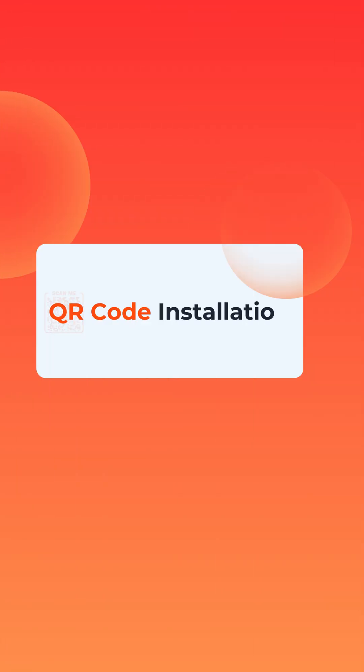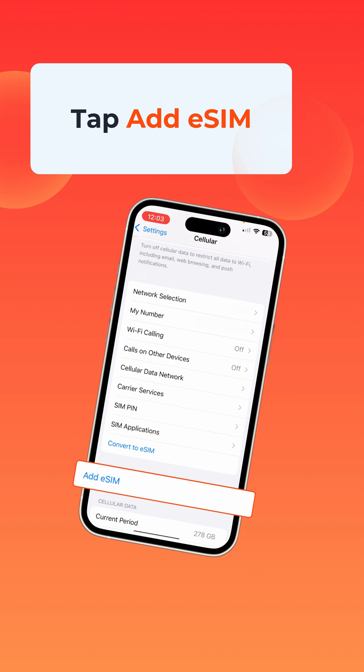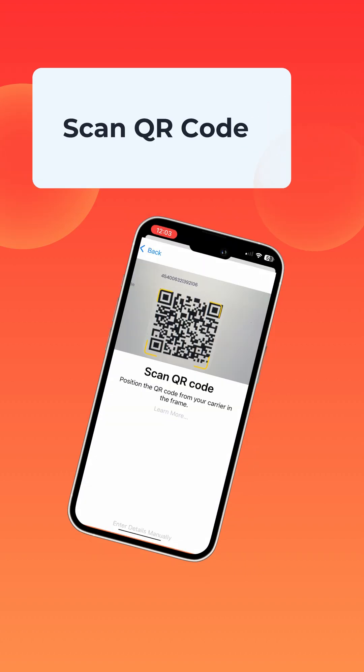Let's begin with the QR code method. Open Settings, tap Cellular or Mobile Data, and select Add eSIM. From there, choose Use QR Code and scan the code we sent to your email.